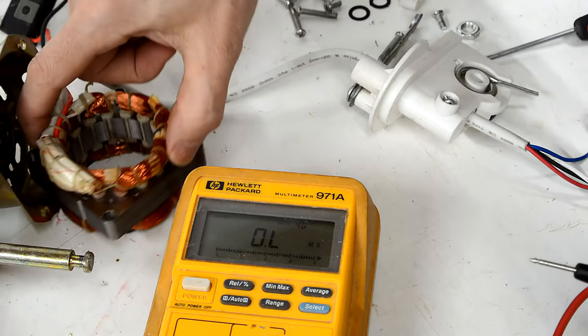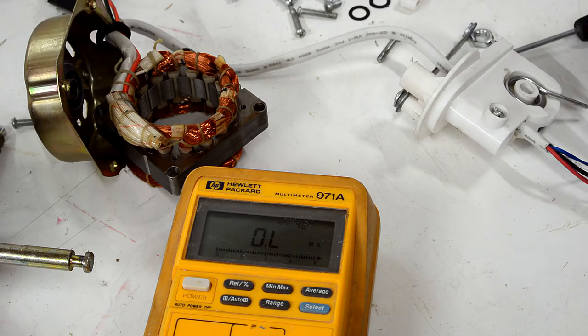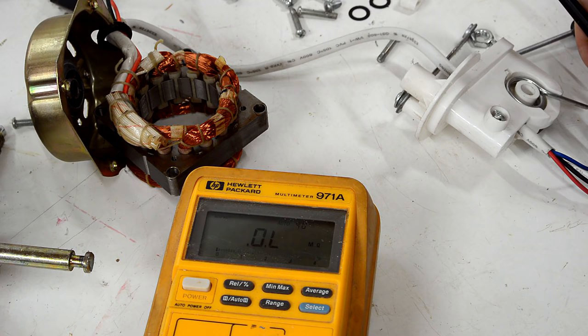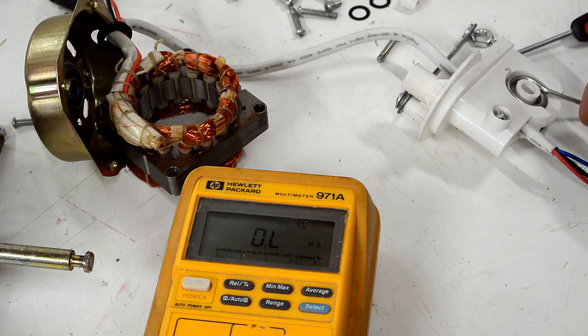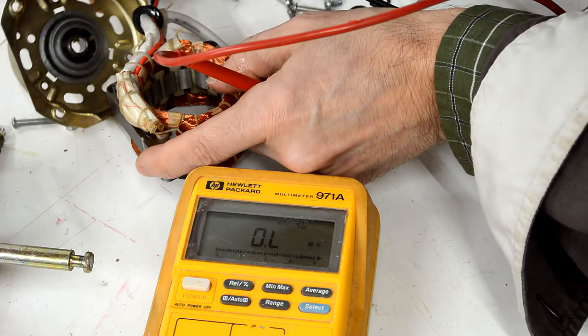If there is a thermal fuse in here, it's likely to be on the common wire. The common wire would be the black one, whereas these others are three taps in one of the windings to control the speeds. Measuring the resistance between taps: I have 47 ohms here, 23 ohms here. And just measuring to the black one — infinite. So either the black wire is interrupted or it's broken with a thermal fuse in there.